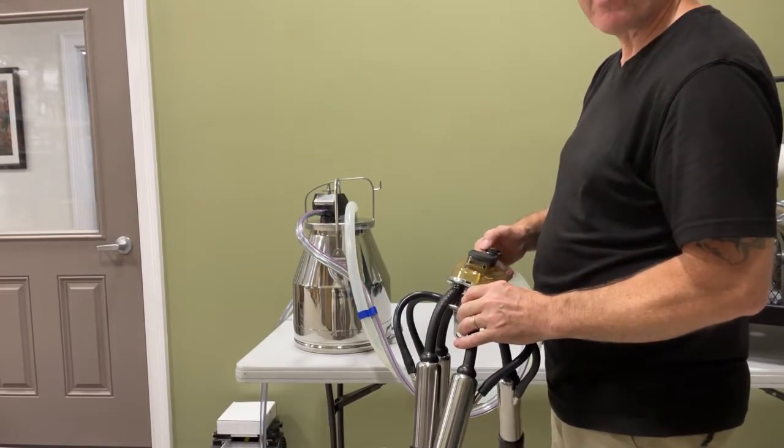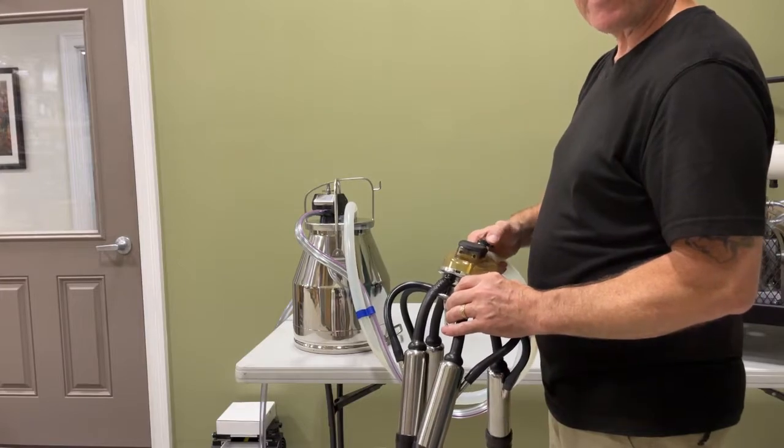That's it! If you have any questions, you can give us a call at 800-245-8222. Enjoy your new milker, thank you!